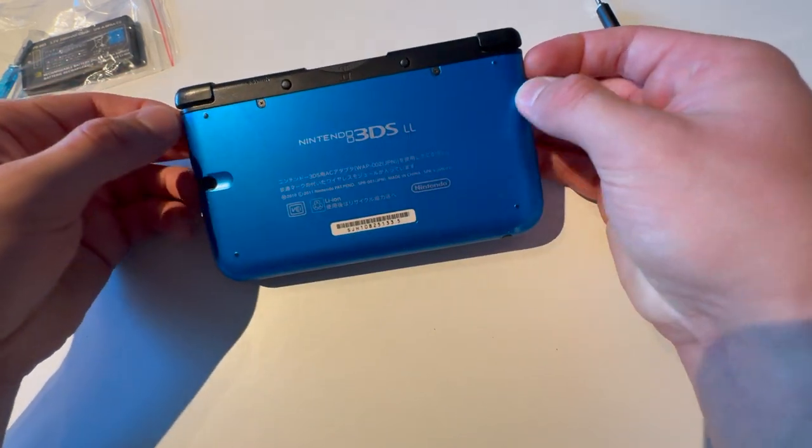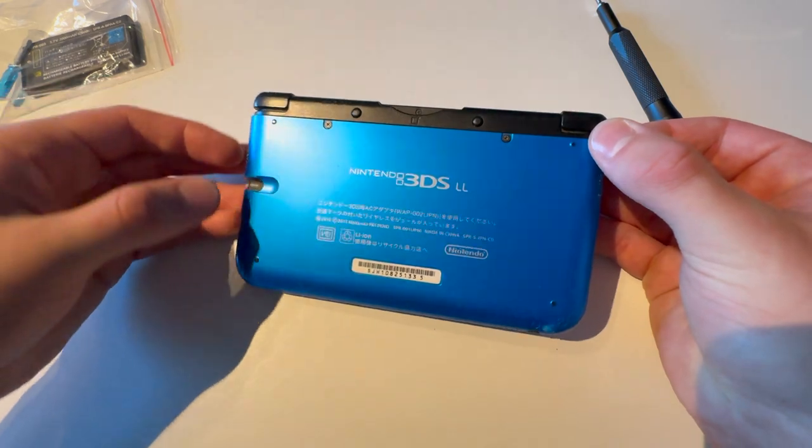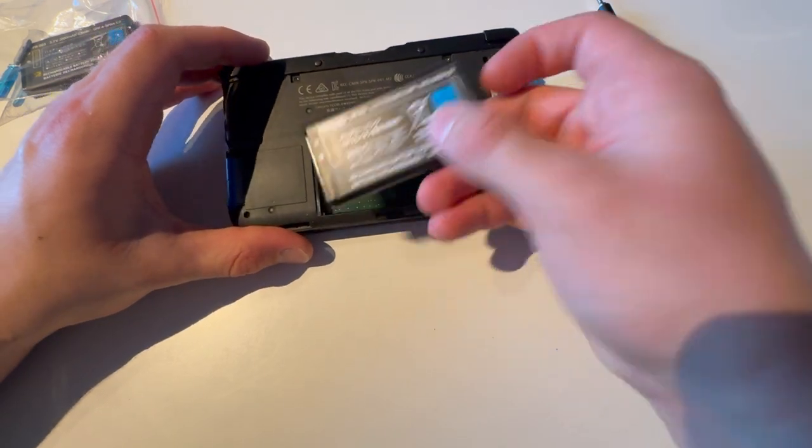Put your nail under these two tabs, or your pry tool or whatever, and just lift up the cover. It's as easy as that.